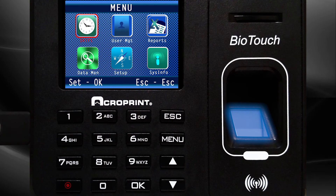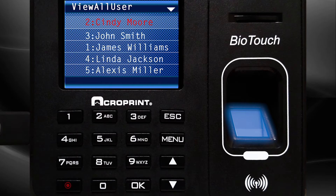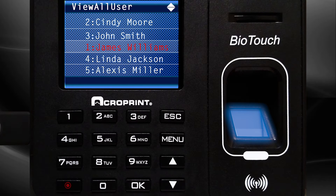From the user management screen, use the up or down arrow to select User View and press OK. The list of all the employees that were added to the user setup will appear. Use the up or down arrow to select the desired employee. When the employee's name is highlighted, press OK.